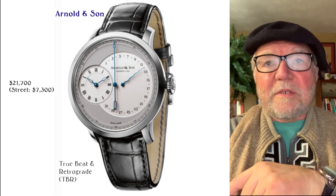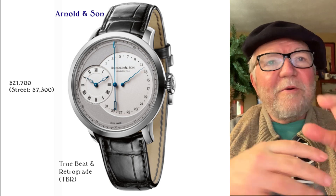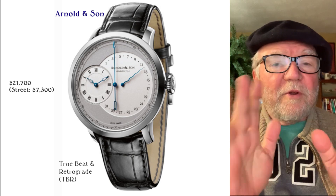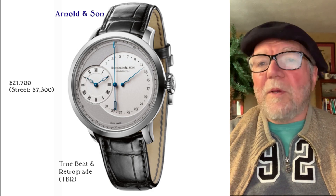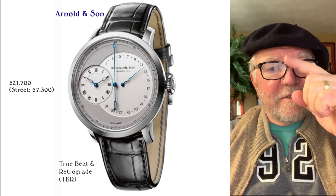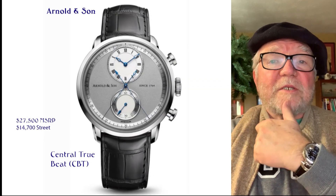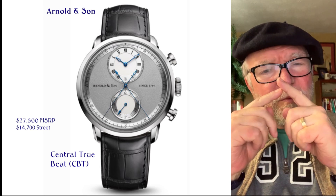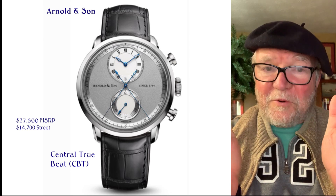One group that I found recently is by Arnold and Son. I couldn't find the mechanism that they used, but they have some very interesting watches — they have terrible names and use initials for them. First is the TBR, which stands for true beat and retrograde — the wide sweep hand is the jumping seconds. Arnold and Son also have one called the central true beat, CBT. This has a sweep hand with a regular plus a jumping second, or a true beat with it.